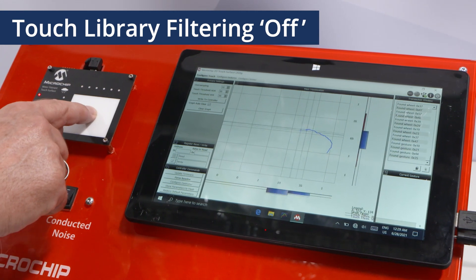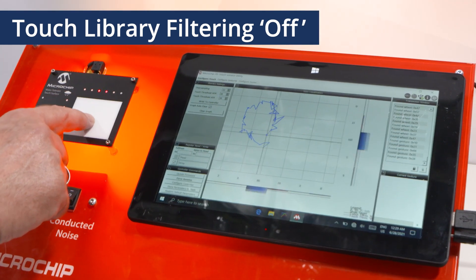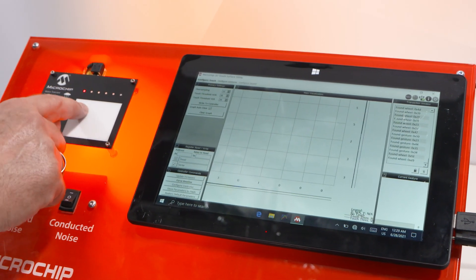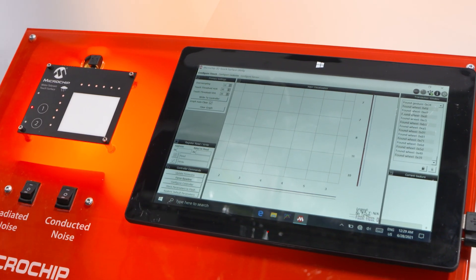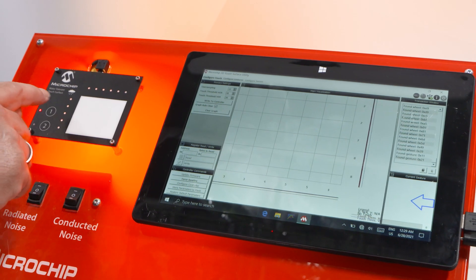If I turn off the noise source, everything looks okay. I turn on the noise source and havoc starts. Again, with our library running and with all the filtering built in, you can still cope and be a very happy customer.